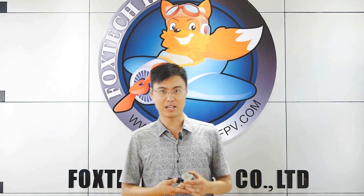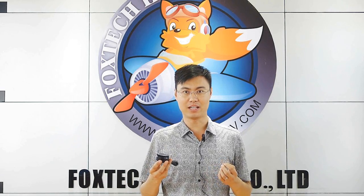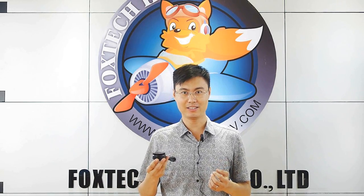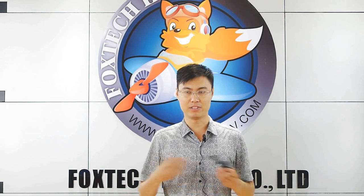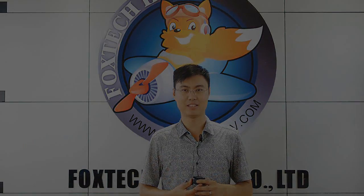So this is a brief introduction of our Foxtech model 6135. I hope you like it. If you like our video and channel, please click subscribe. Thanks for watching — have a nice day, bye.